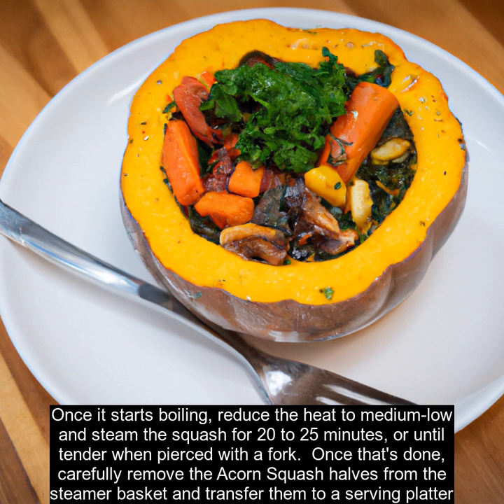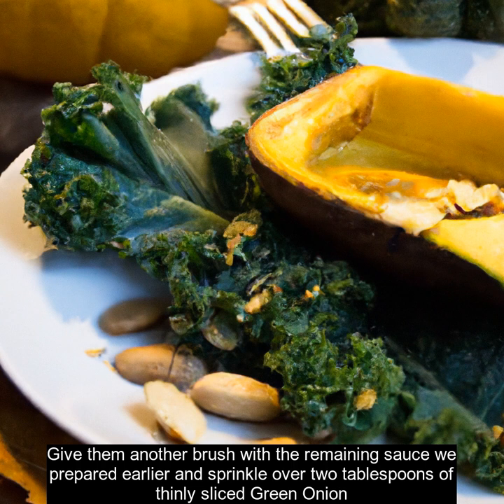Once that's done, carefully remove the acorn squash halves from the steamer basket and transfer them to a serving platter. Give them another brush with the remaining sauce and sprinkle over two tablespoons of thinly sliced green onion.